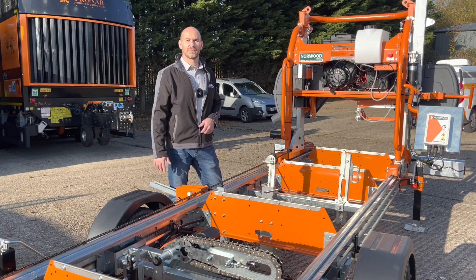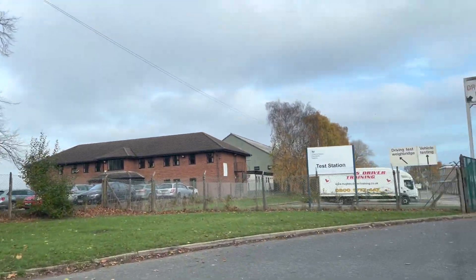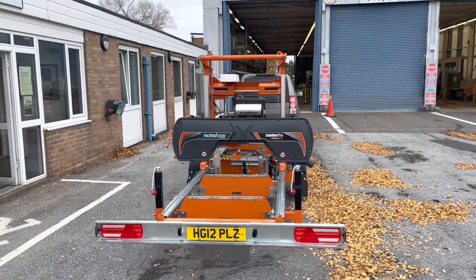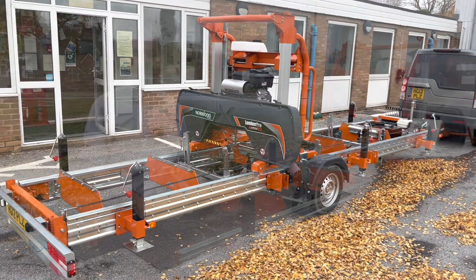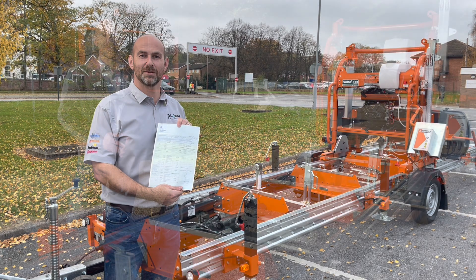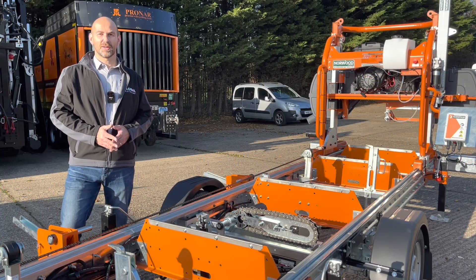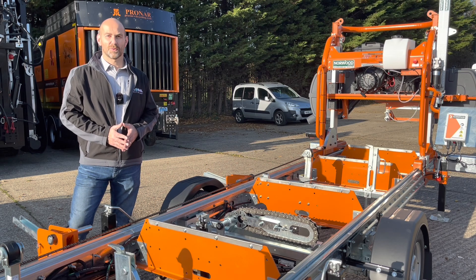That's the IVA test completed — the guy's been around it, checked everything out, and issued the certificate. It's all passed, so we're all good to go. Thanks for watching the video today. If you would like to like, share, and subscribe to our channel that would be brilliant. If there are any other machines you'd like us to cover, or any questions whatsoever, please leave them in the comments section below, and we'll see you next time.